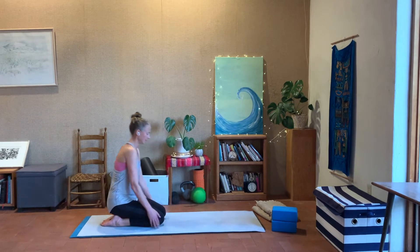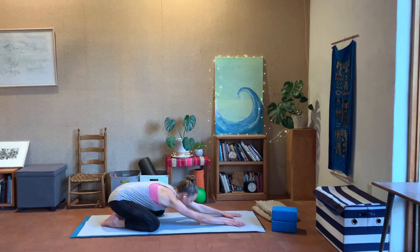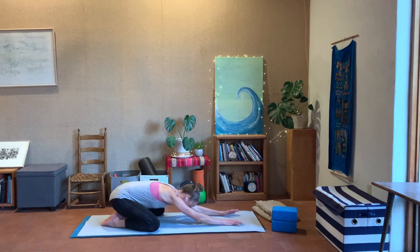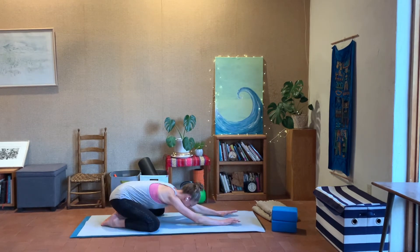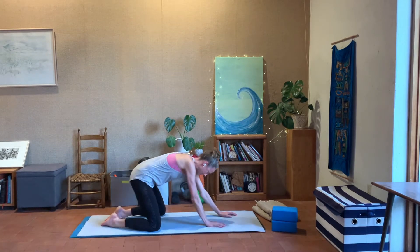We're going to sit back on the heels, take the knees wide and stretch out into a child's pose, really stretching the arms out along the mat. Just roll over to the left and the right — you can allow the hands to follow so you're almost rolling the shoulders a little bit too. A couple more times each side, and then slowly come back to the middle, inhale, come all the way up.